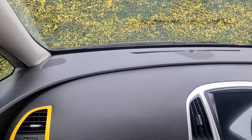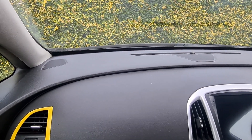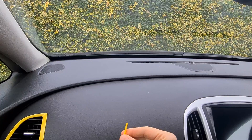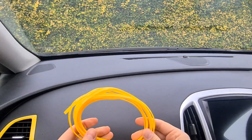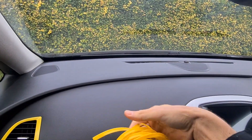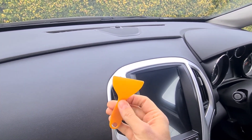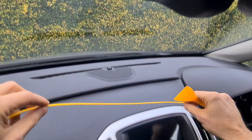Hello everyone, welcome to another video. Today I'll show you how to install a dashboard trim on the gap of the dashboard. This is how it looks like. First, you cut it to size with a tool like this, then start fitting it into the gap.